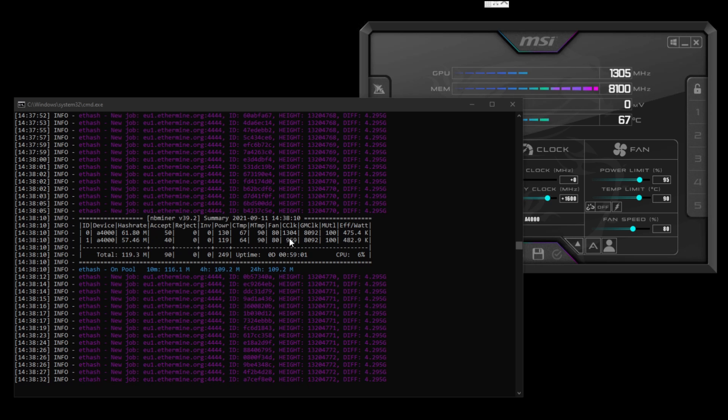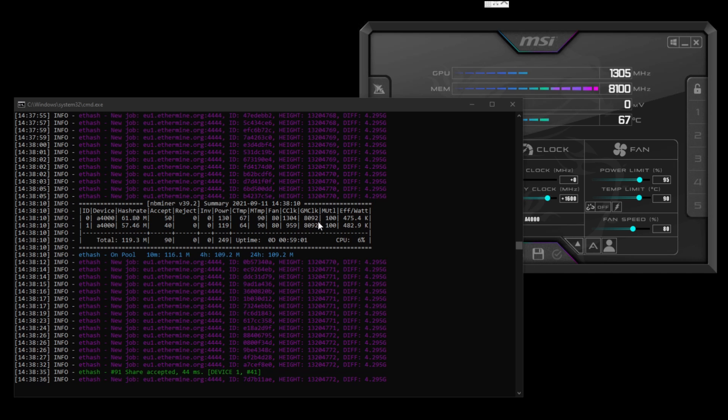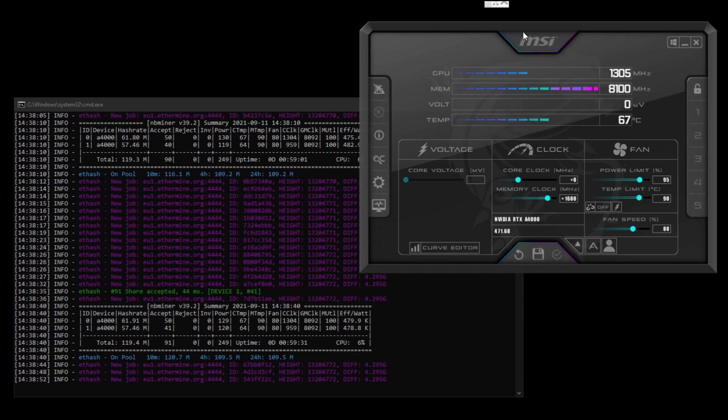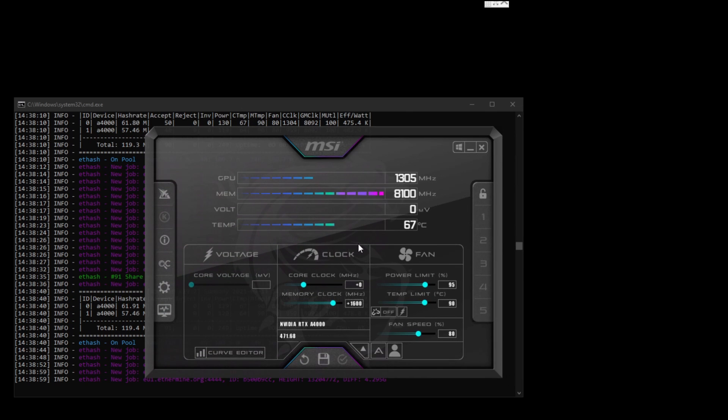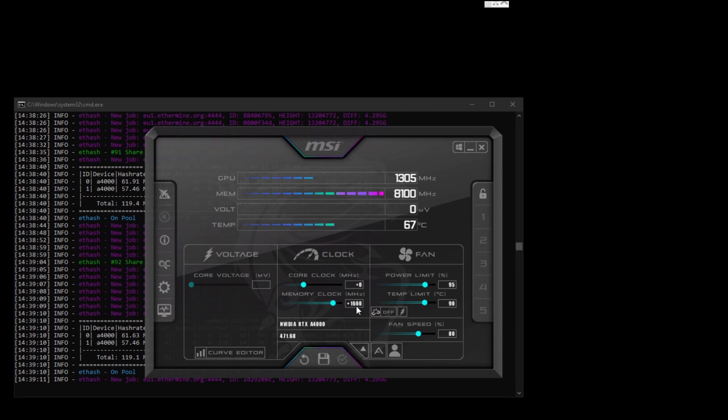You can see my core clock and memory clock on both cards. Over here in MSI Afterburner you can see the settings — I've got plus 1600 on the memory clock. I had it up at 1700 and it runs fairly well, but I settled on 1600 due to memory temperatures.